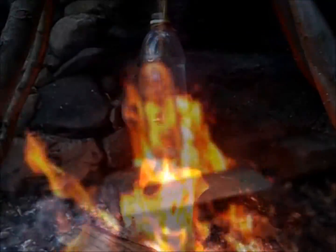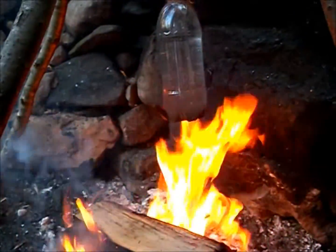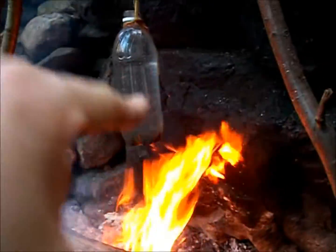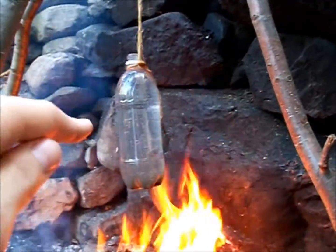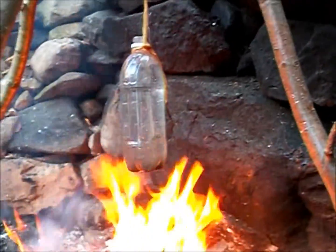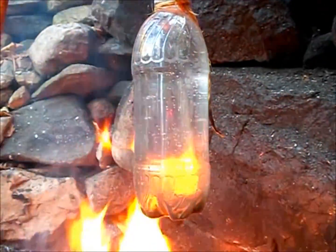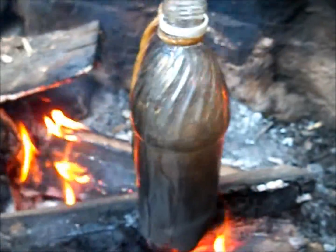If you leave the water bottle too low, the plastic can be penetrated by the fire and the water will leak out. You don't want it down too low, and you don't want it up too high because then it won't boil — you want to get it somewhere right in the middle, just where the flame is touching it. You can see the water bottle is actually starting to bubble a little bit, and that right there is the sign of success.